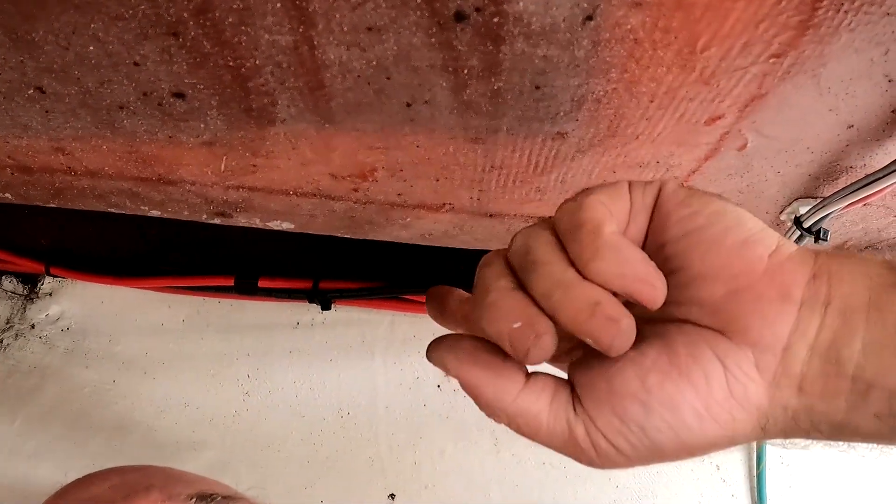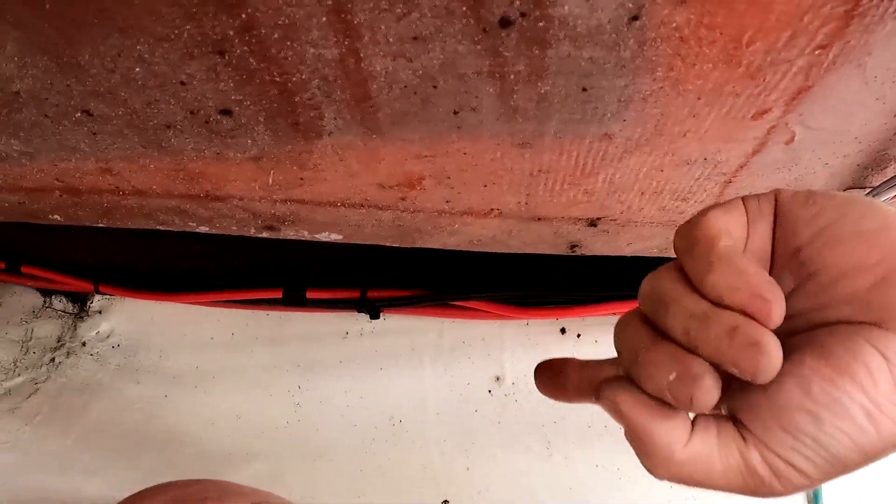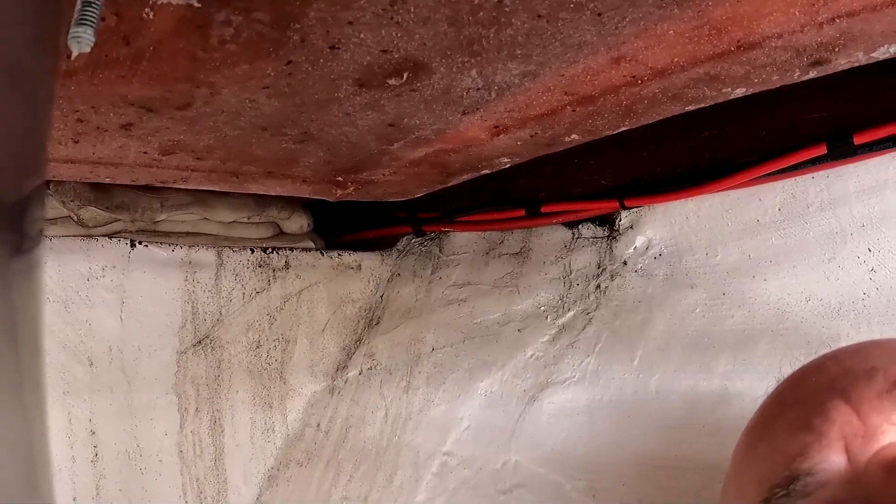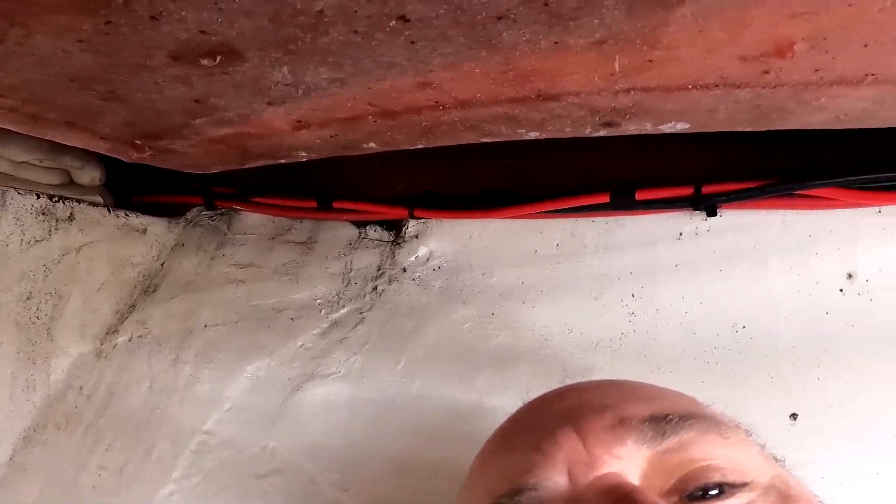I've wire-tied the battery cables run up in the stock locations, using the clips that the manufacturer had epoxied into the hull, so I know it's good and strong.